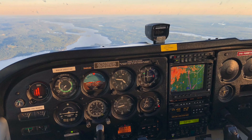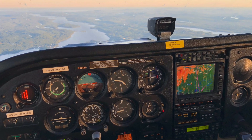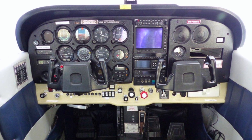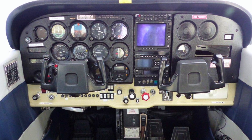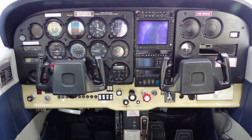It came with a fantastic panel that was cutting edge of 1999 — an old MX-20 MFD, an approach-certified GPS, and an STEC 50 Autopilot with altitude hold — and we were nursing it along trying to decide what to do. We decided we were going to put in two Garmin G5s, a new GTN GPS, and figure out how to interface that with our autopilot.